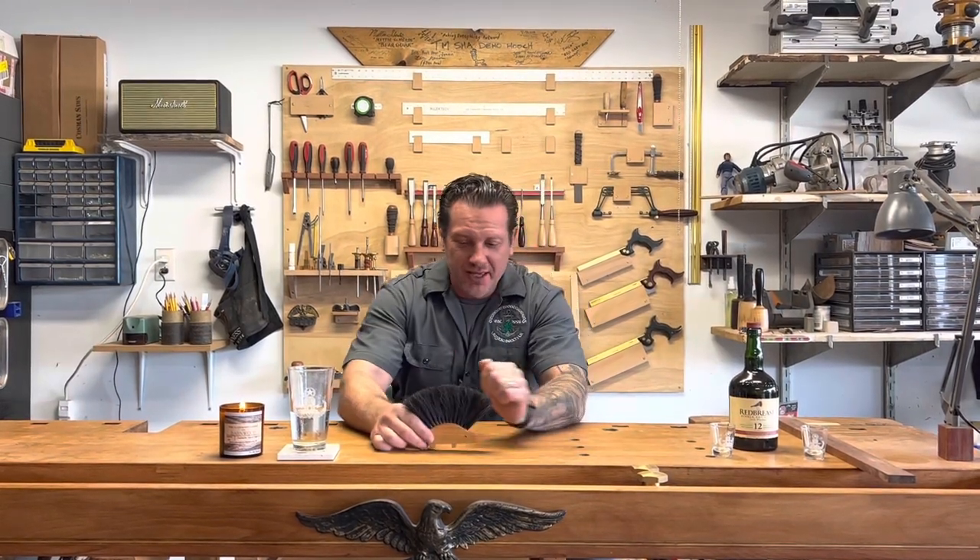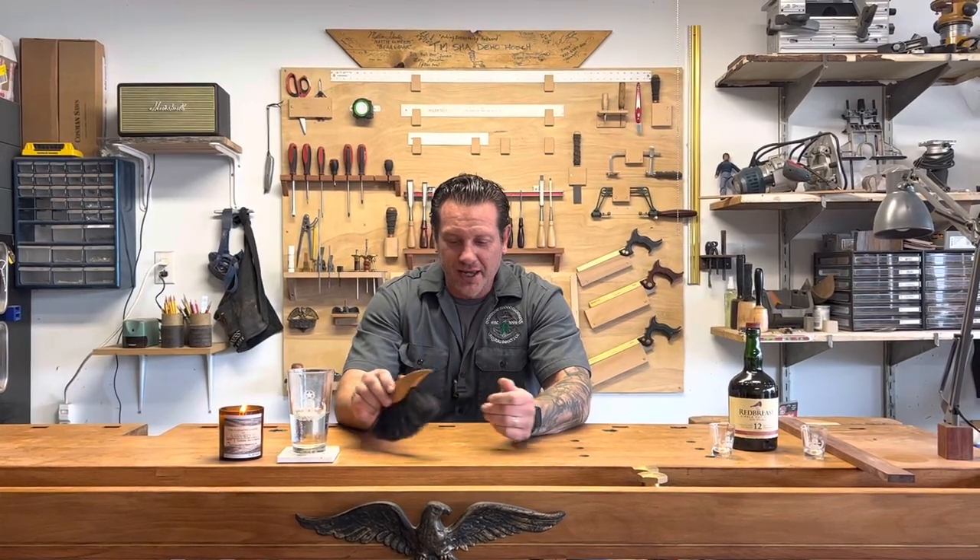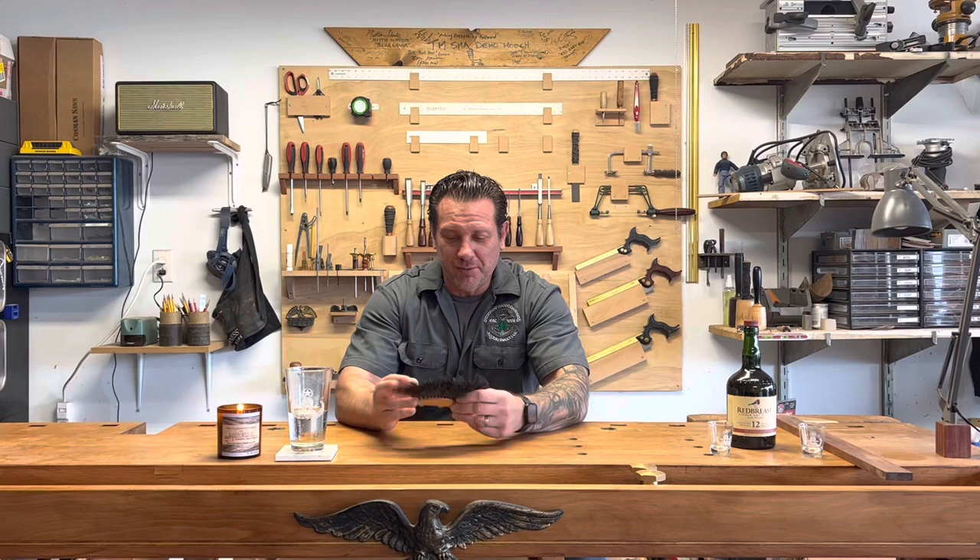I've got Hans here with me. Hans is a gift from Germany and he's made of solid beech wood. You've seen him in the videos — he is my best friend, my little confidant here in the shop, and he's a really good brush for the table. You'll see him a lot in the videos to come.